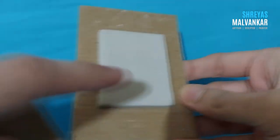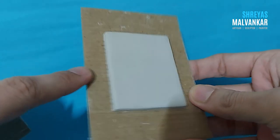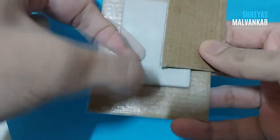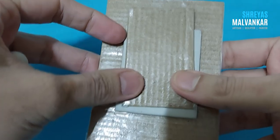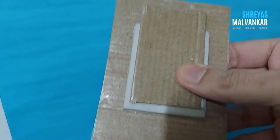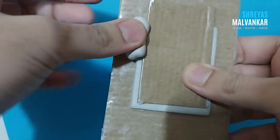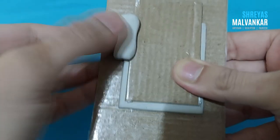Don't make it too thin — if you make it too thin, when you remove it, it might break. Since this material does not stick to plastic, we have used it. You can also see that it has become completely hard. I kept it to dry for around more than two hours.